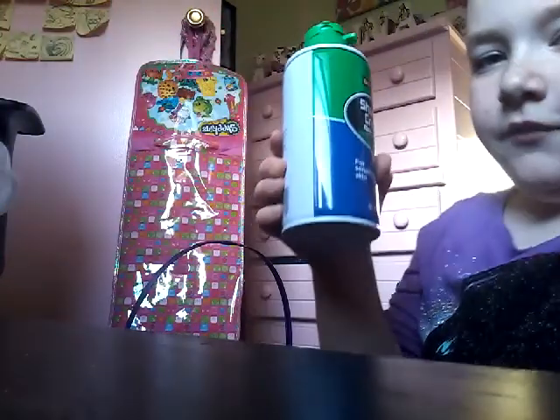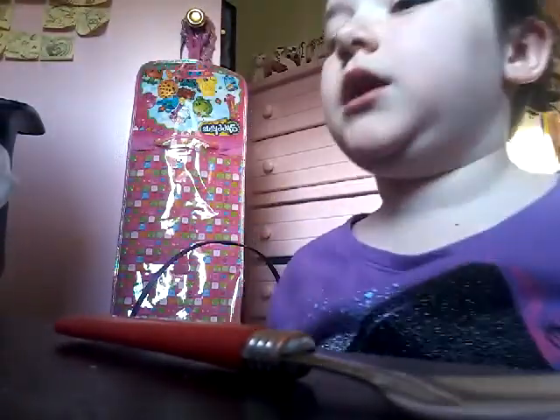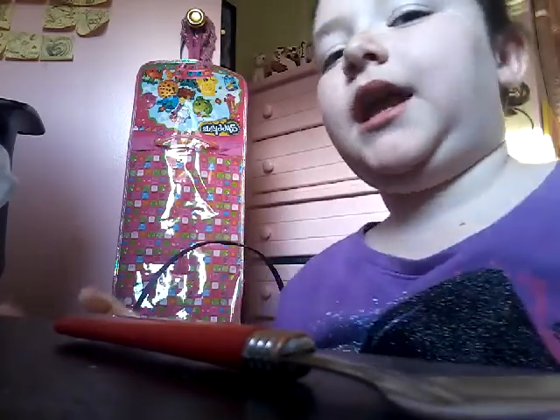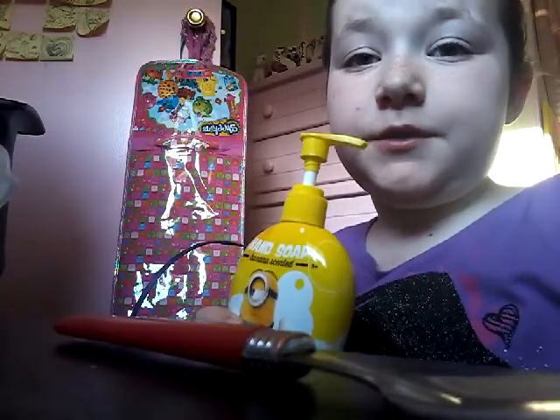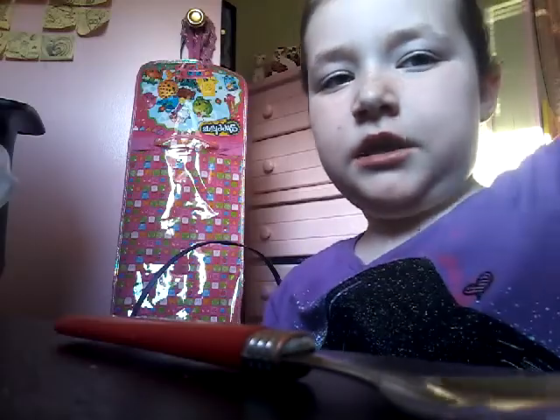I just got this cheap shaving cream. So, what I have to make the bubblegum slime - if it actually turns out like bubblegum slime - is glue, shaving cream or shaving foam, some soap. You should probably use foamy hand soap, but it's not that foamy. And some baby lotion and, of course, my activator and some food coloring.